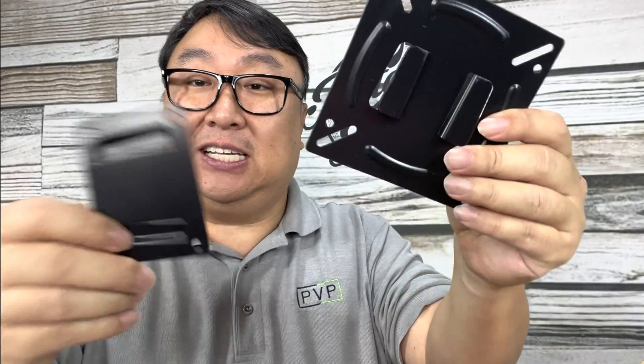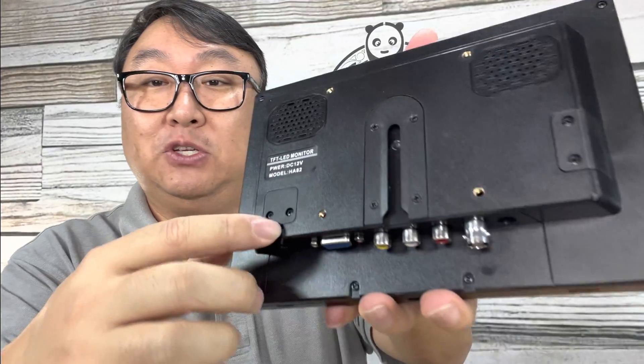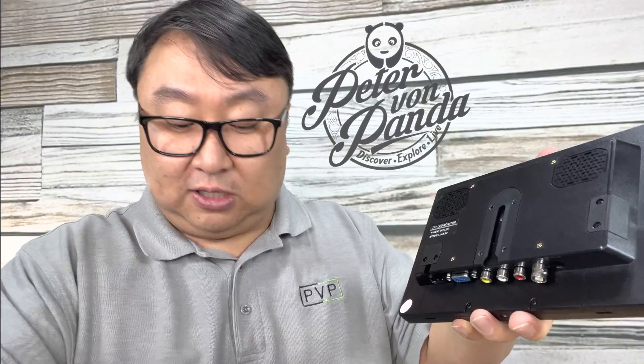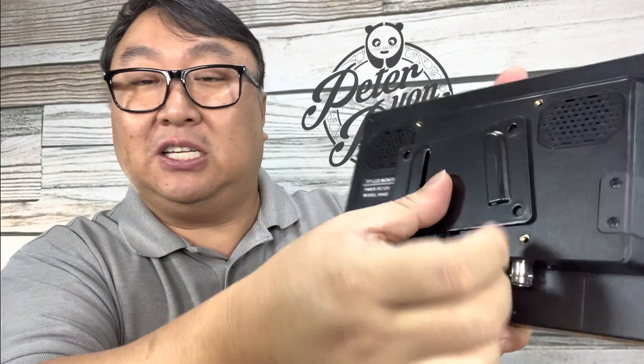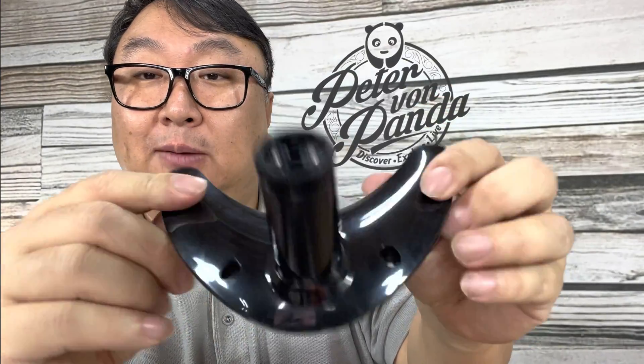In the box we get some metal mounting plates so you can mount this to a wall — I'm not going to do that, so I can't tell you how well that works. You can see the mounting screws in there. I think you mount the plate to the wall, mount the other plate to the back, and these little slots slide into that.